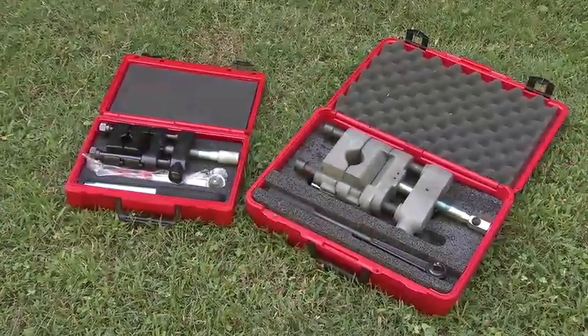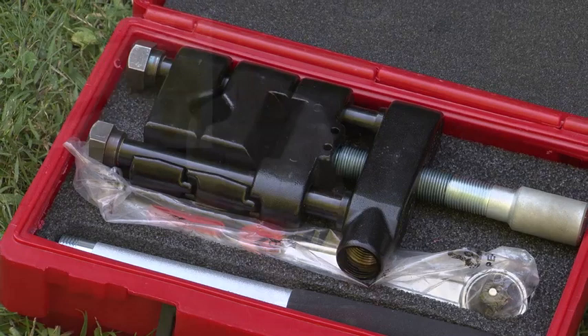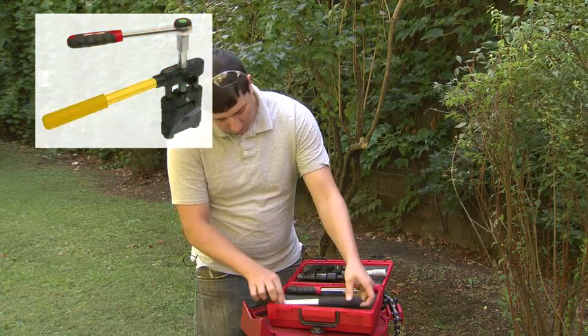Both the CSO-1R and CSO-2R come with a carrying case. This is the CSO-1R — each case comes with the tool, ratchet, and handle.